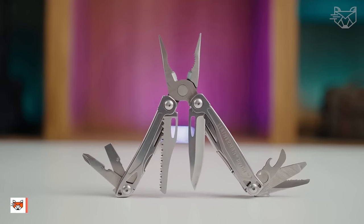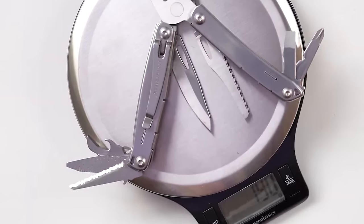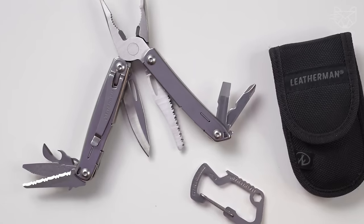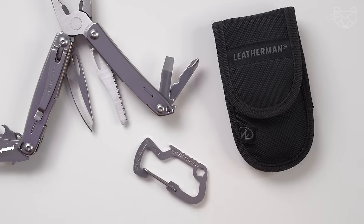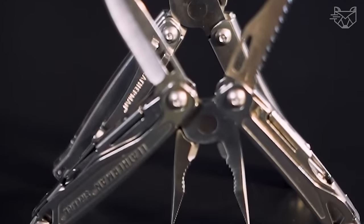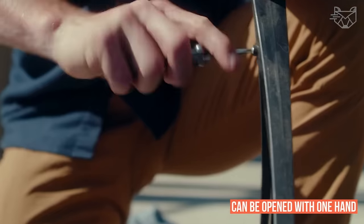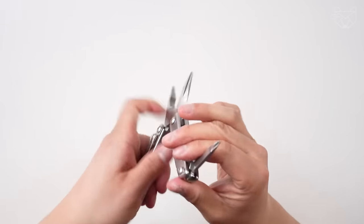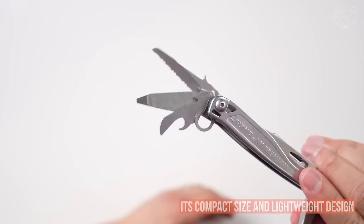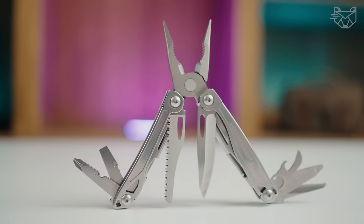The Sidekick is a simple and versatile multi-tool that fits in your pocket and has all the functions you need to perform various operations. It features 14 tools including knives, pliers, screwdrivers, wire cutters, a bottle opener, can opener, a file, a mini saw, and a ruler. Enjoy the combination of externally accessible blades that can be opened with one hand and rounded handles that make gripping the spring-loaded jaws easy and very comfortable. Sidekick will always be at hand. Its compact size and lightweight design make it easy to put in a sheath or pocket.